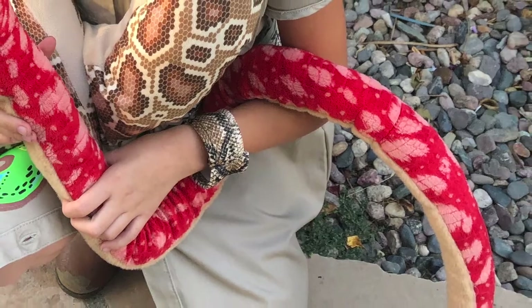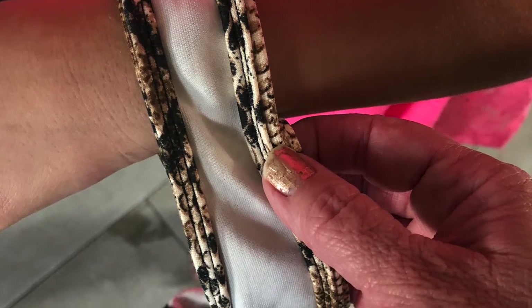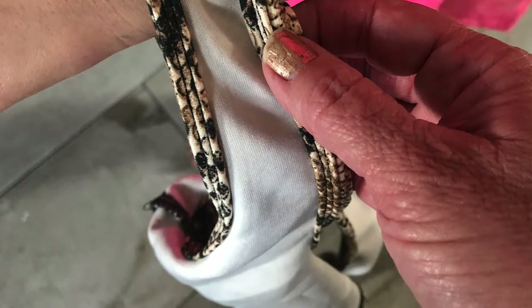For the bracelets, I'm using the strap part of the thrift shop tank top. I just cut them off, measured around Sophia's wrist, and then gave them a quick hand stitch.